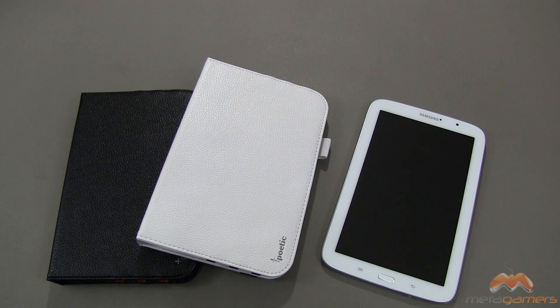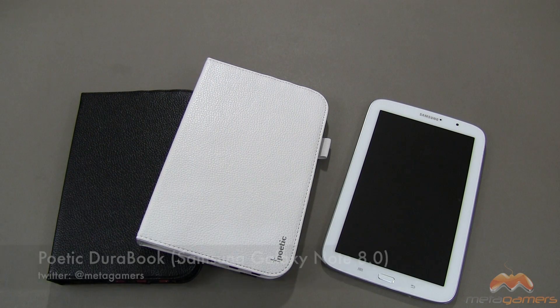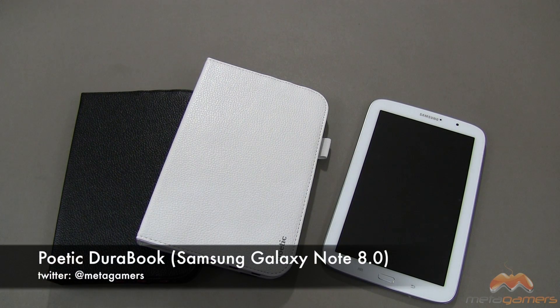Hey, what's going on? It's Rick here, and if you've got a Samsung Galaxy Note 8, or you're going to be picking one up and you're looking for a real functional case, I might have one that fits the bill for you guys. This is by Poetic, it's called the DuraBook.